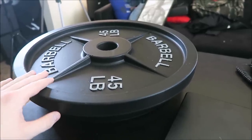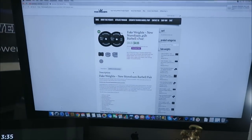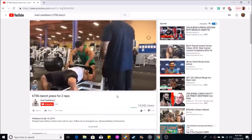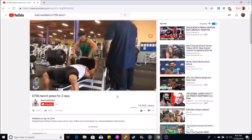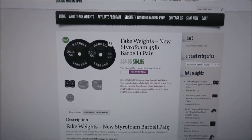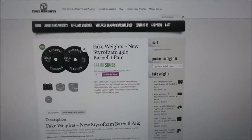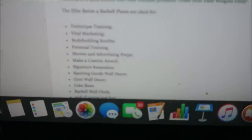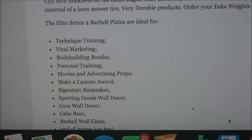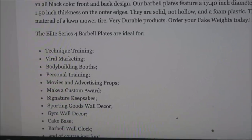Now, why did the CEO of fakeweights.com send me these fake weights? Well, all the videos that I did on Brad Castleberry using fake weights generated fakeweights.com a ton of business. In the Castleberry video, we talked about how easy it actually is to get fake weights, all different varieties. There's even a website literally called fakeweights.com, and one of the recommended uses listed is viral marketing — which is exactly what someone would do if they were to, say, fake a 405-pound curl.